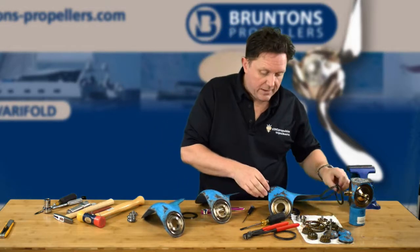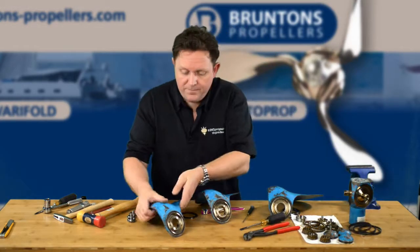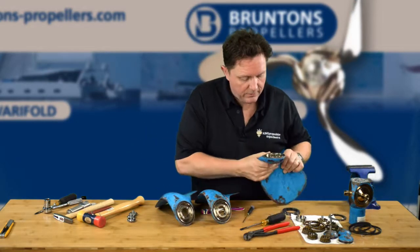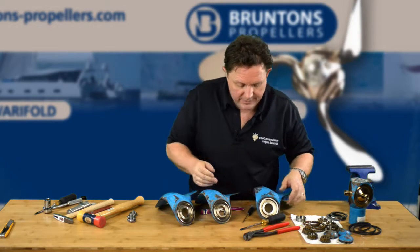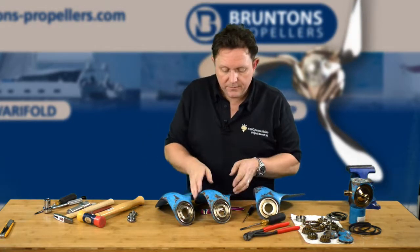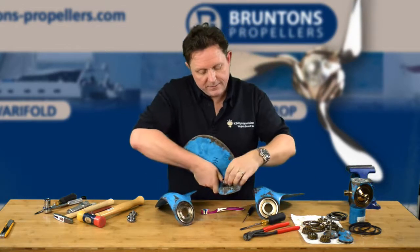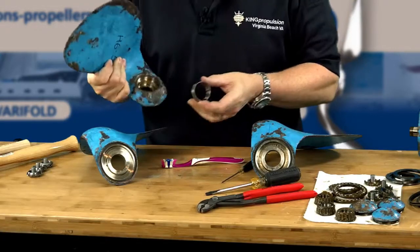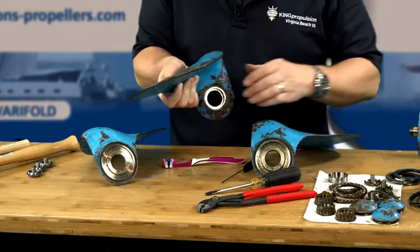So we've now got the three lip seals off. We've got all the bearing races out — three of those. And then the final thing to do is the taper roller bearing in the top, which has its part still left inside. I'll just show that to the camera. This one here sits inside. Now it is, as I say, a clearance fit — so it's a snug fit.